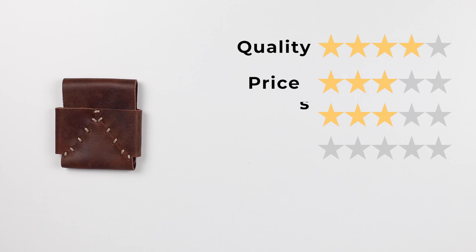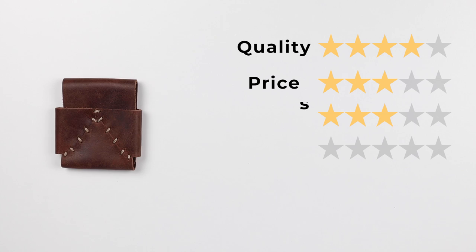Now onto the final score. For quality: 4, price: 3, features: 3, usability: 3, and perception: 3. It gives us a final score of 33 out of 50.